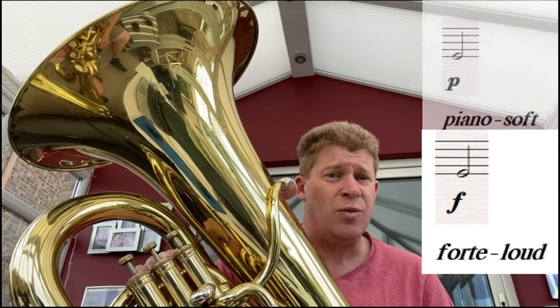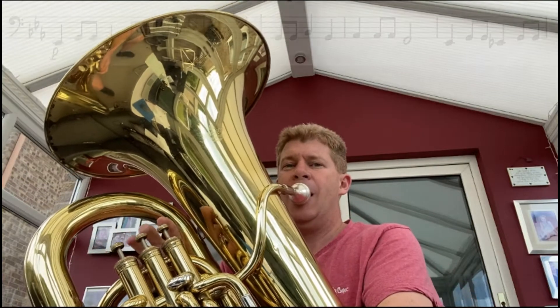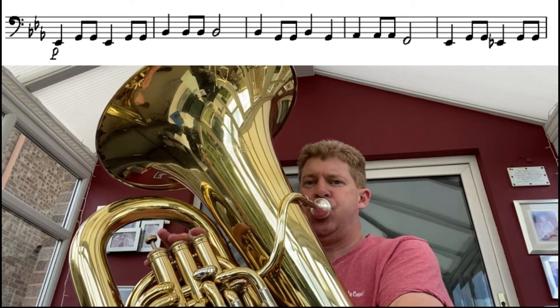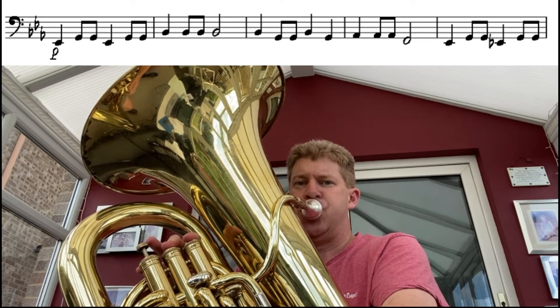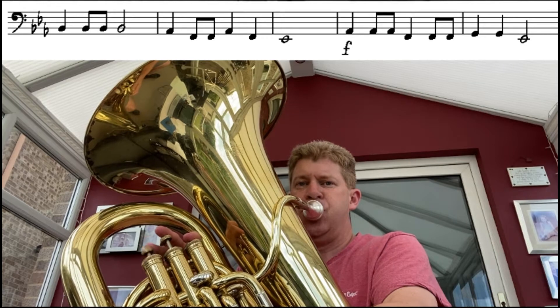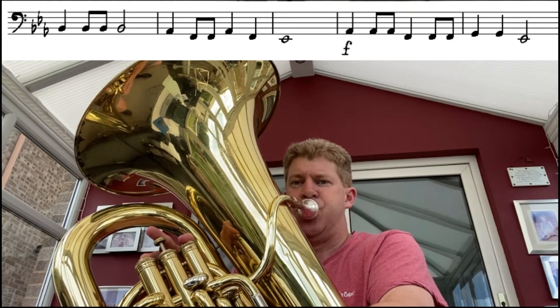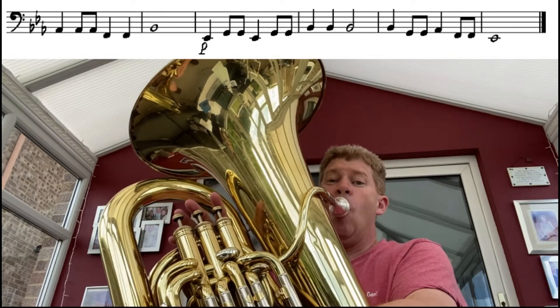Later on it says F, which stands for forte, meaning loud. So we've got to vary our volume, which is quite hard to do when you're playing an actual beat as well. Have a listen — I'll play it all the way through and see if I actually get the right dynamics, the right volumes in this one.